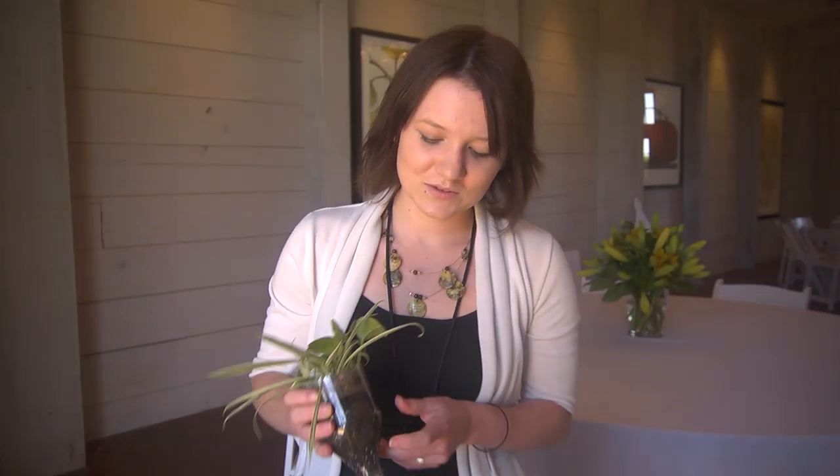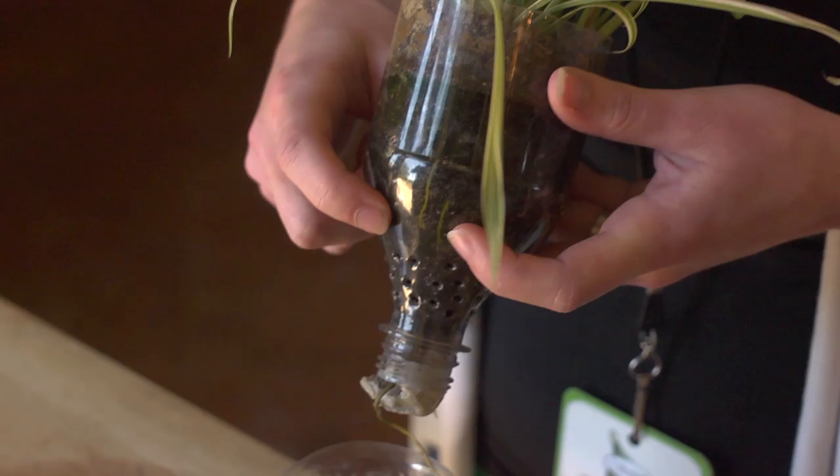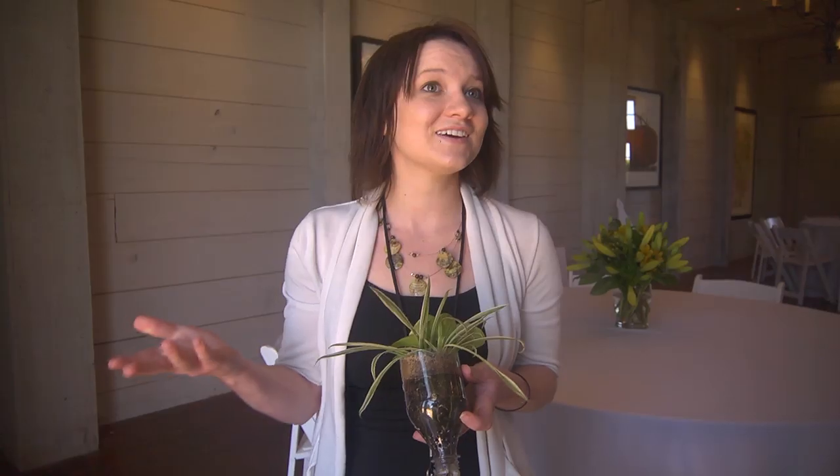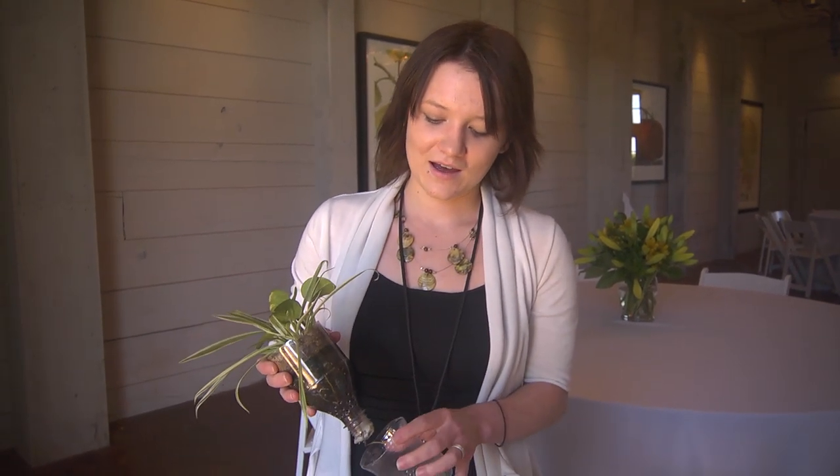And you can also see some of the roots starting to grow, so it's a really good educational tool for any kids at the house. And you can decorate it, so that's another way that you can get your kids involved with planting and with learning a little bit about the world around them. So thank you very much.